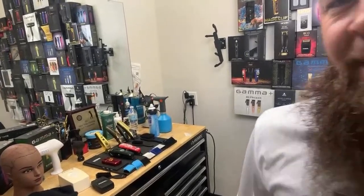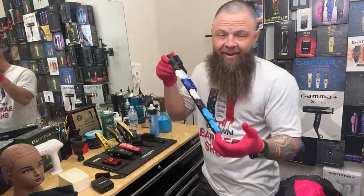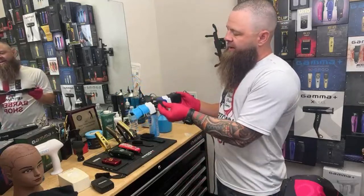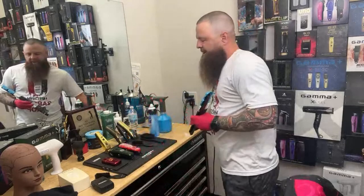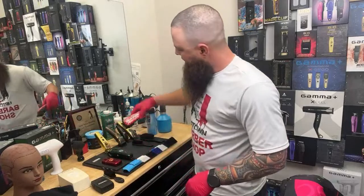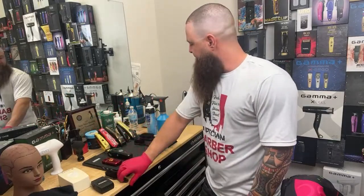I want to show you guys a little bit of my station. If you want to cut hair faster and stay organized, it's really as simple as this little bar right here. When I take one of my guards off, I know exactly which one I took off and I know exactly where to put it back — I'm never looking for anything, especially the half guards. These are the new tight half guards. The other cool thing is having a mat that has magnets on it — it gets things up and out of your way.